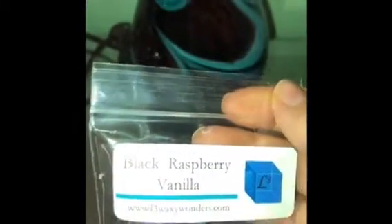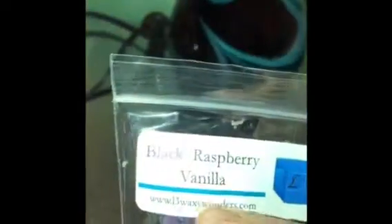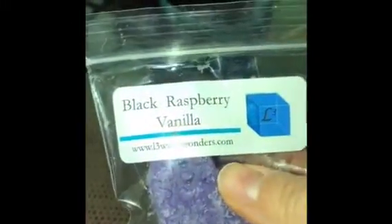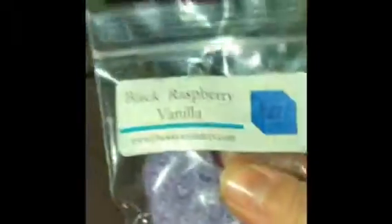I got this as a sample with an order from her. This is Black Raspberry Vanilla. I'm not sure — her wax feels like it's all paraffin, but I'm not sure. If it's not all paraffin, it's definitely appears waxy. I'm pretty sure it's all paraffin. Because the bowl on this warmer is smaller, I'm going to give this little sample a try. This is my first time trying L3 — their website is l3waxywonders.com. I'm going to put this in the warmer.